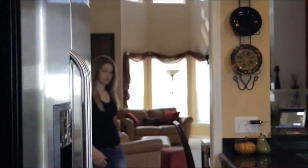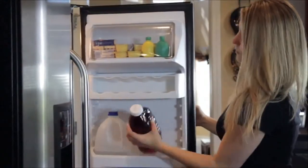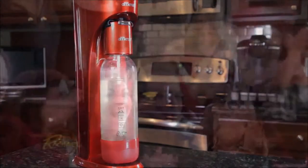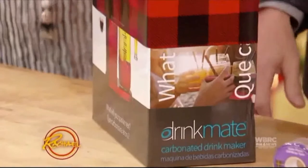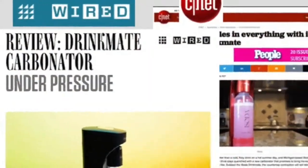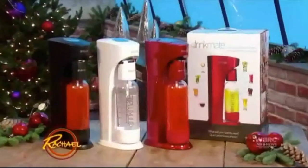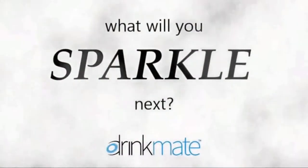The Drink Mate is changing how we look at our refrigerator and what we put in it. Add bubbles to your favorite healthy juice, carbonate water with fresh fruit, or even sparkle white wine to turn it into champagne. Carbonated wine got the standing ovation. Freedom is what you make it with the Drink Mate — your friends will know the difference. What will you sparkle next?